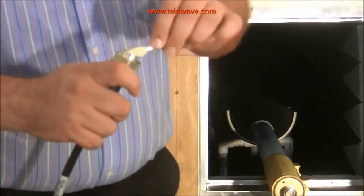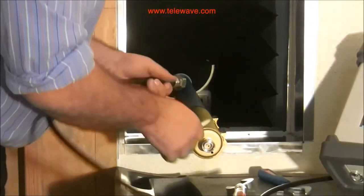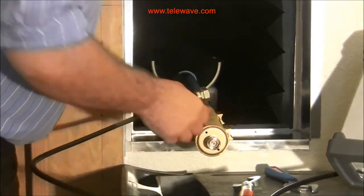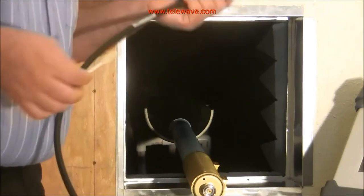It's important to clean everything before you put it together. We're using a Q-tip — a chem tip — with the appropriate solvent on it. You want to do this in the field when you install an antenna as well as when you're testing it, so that everything works out okay.